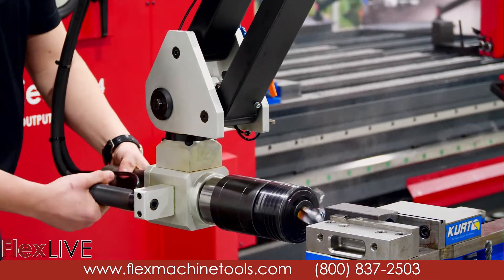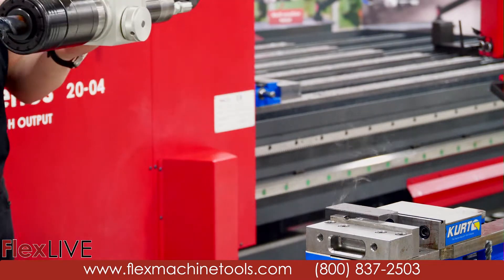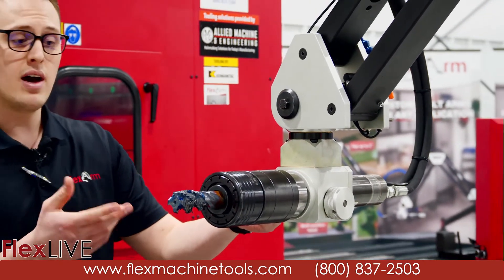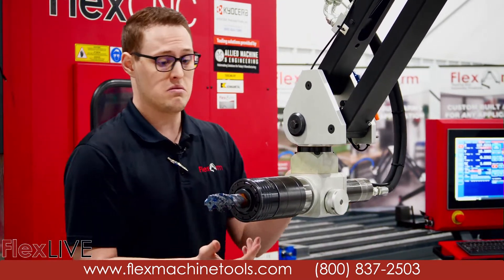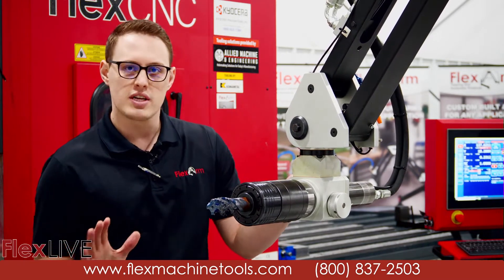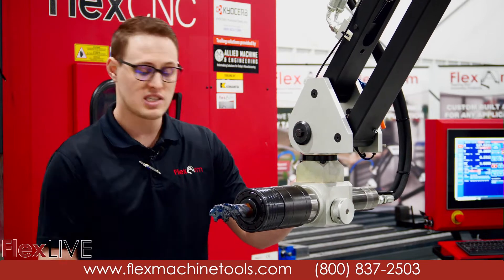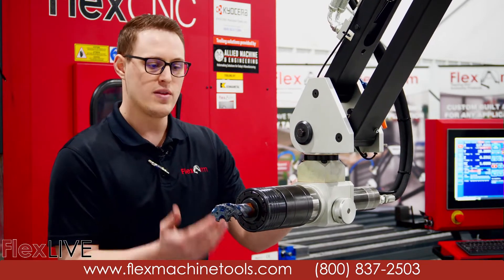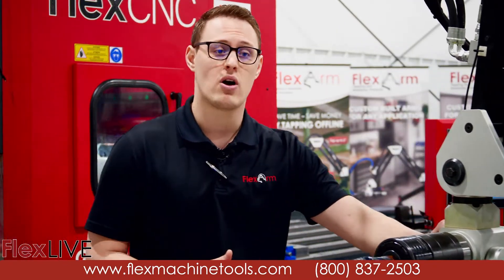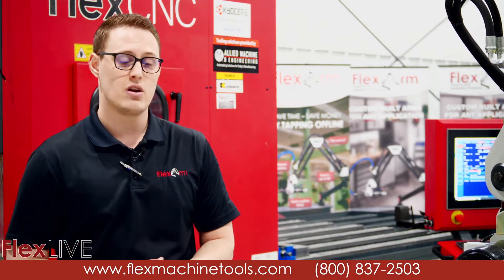It clutches out and we reverse it out. As you can see, it's very easy to tap this hole — it takes virtually a finger. There's no need to push or pull; the tap itself pulls it in and out, so there's really no force required from the operator. This gives the opportunity for someone greener in the shop, maybe without a lot of experience, to tap these holes without worrying about tap breakage, cross threading, or tapping at an angle. This ensures you get a perfect tapped hole every single time.